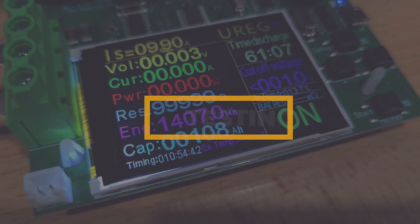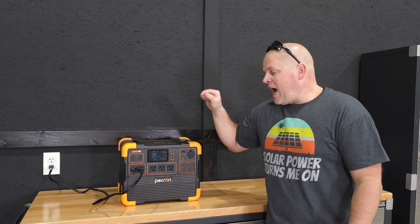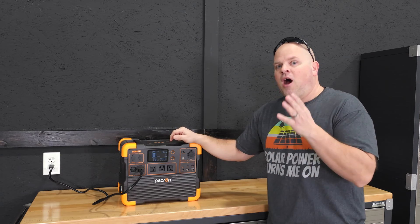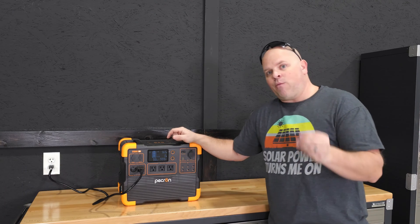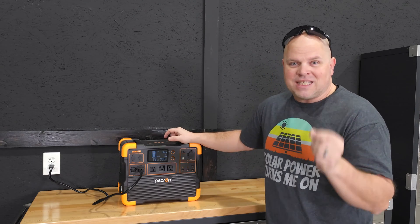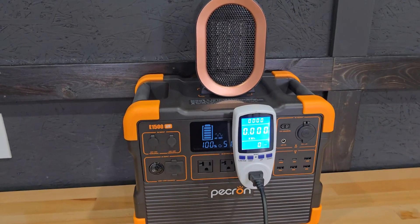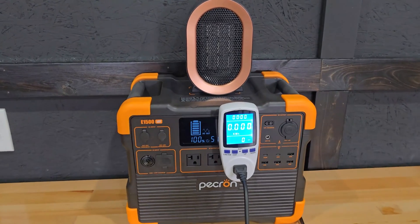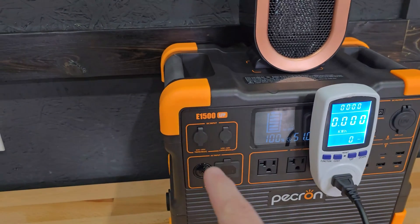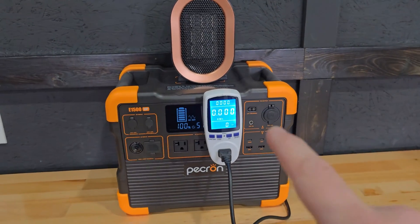I was very impressed with the DC efficiency. We got 1,407 watt hours out of a 1,536 watt hour capacity, giving us 91.6% efficiency. That's the highest rating I've ever gotten out of a power station. The industry standard on DC output capacity was 80 to 85%, and we hit 91.6%.